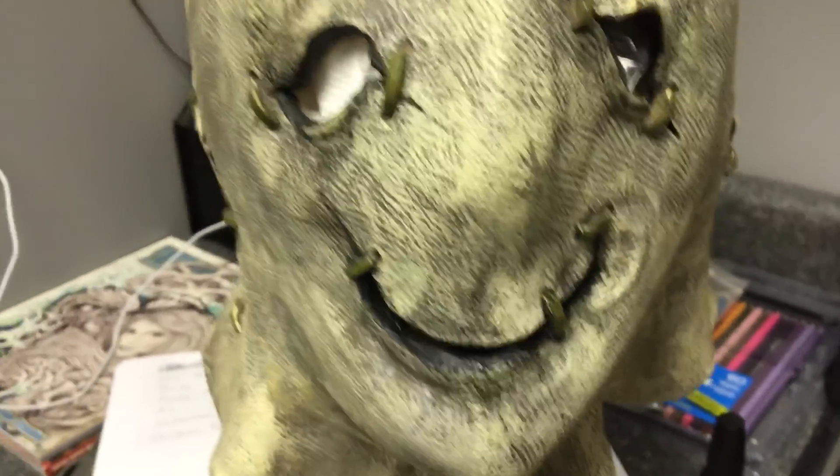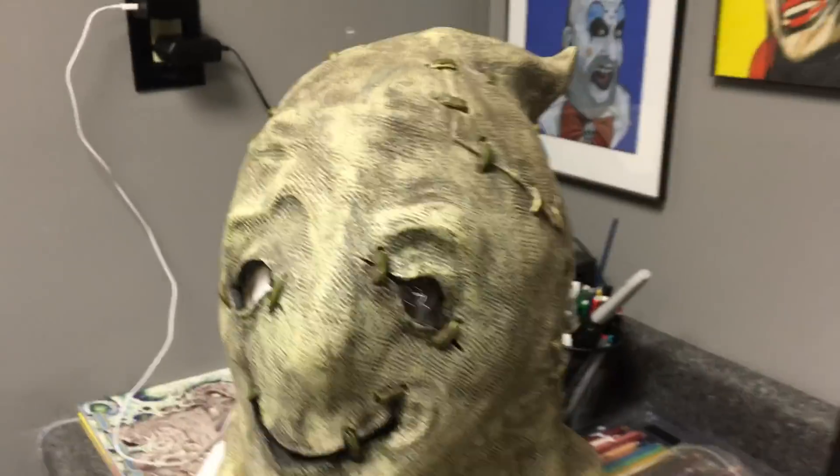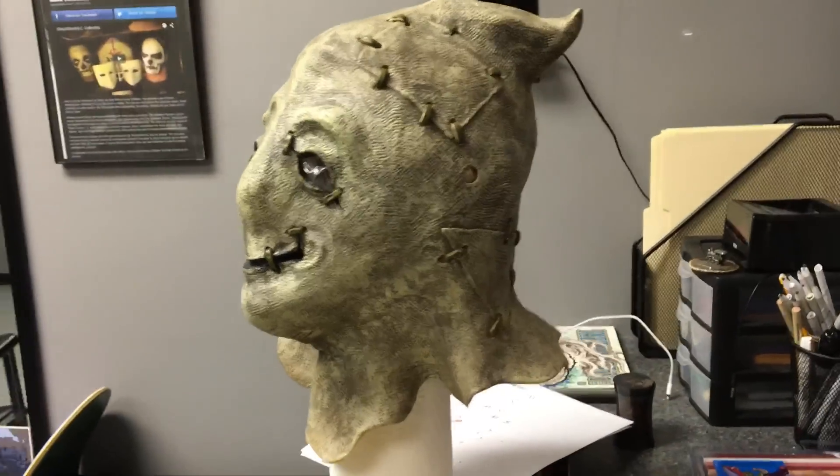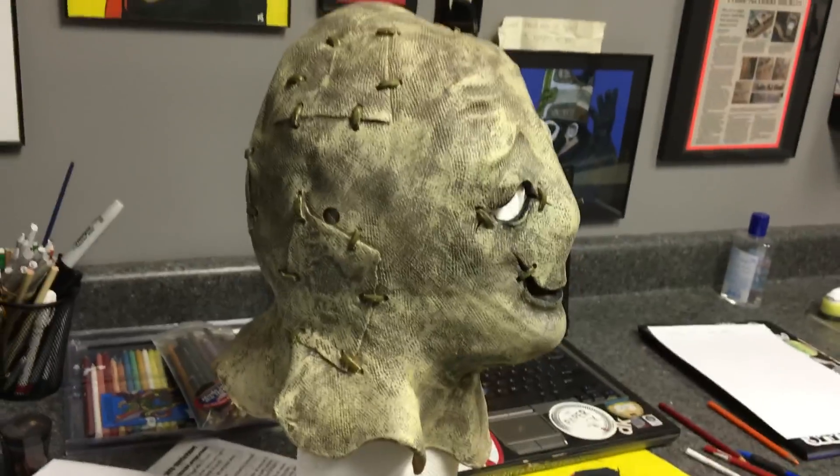You can still see the line right there, but it's coming off with warm water, so nothing crazy. This one is in superb condition, really good condition, I'm very excited to have it.